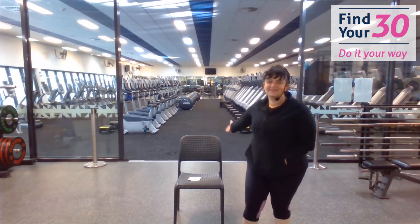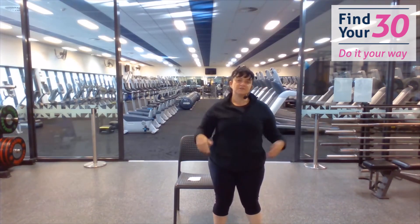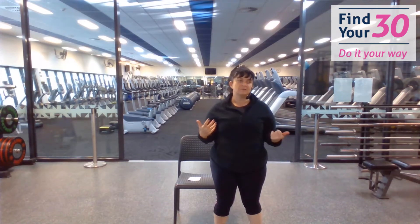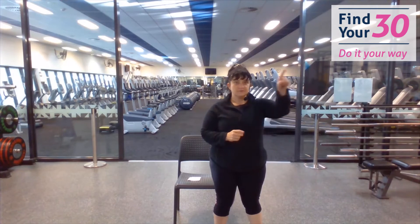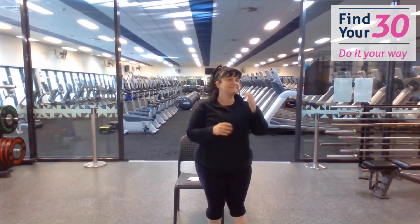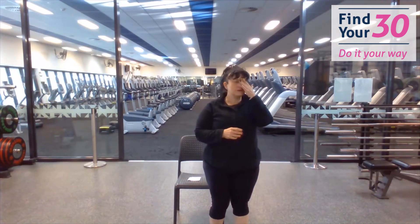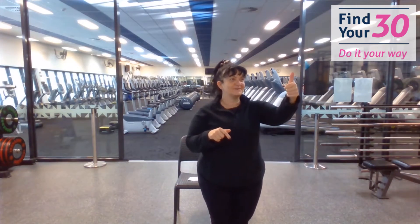You can see I've got a chair in today, guys. I'm doing another chair class. I'm also going to do a bit of standing up with it as well. I'm going to have to leave the room for a second to turn on the music. Just pause it for me, thanks.